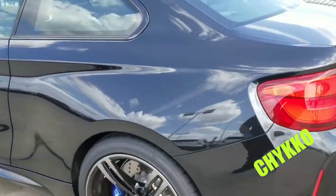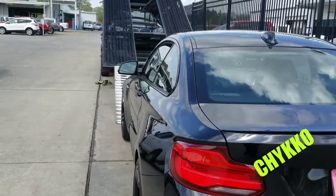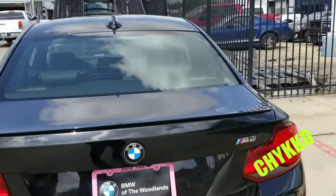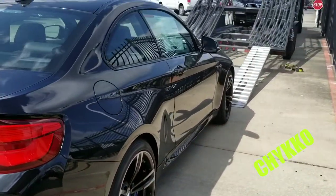This M2 — we're gonna put it up there right behind the Raptor. This 2018 BMW M2, 2 door, really nice.